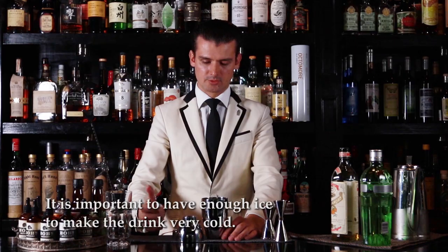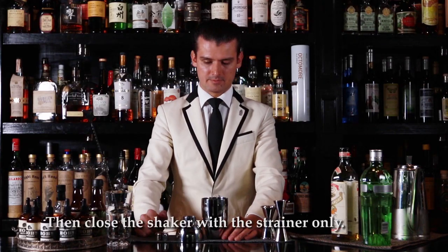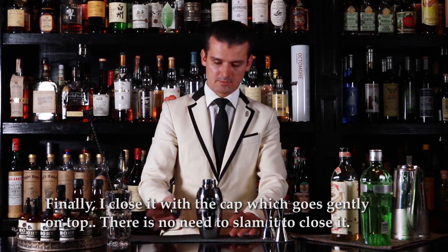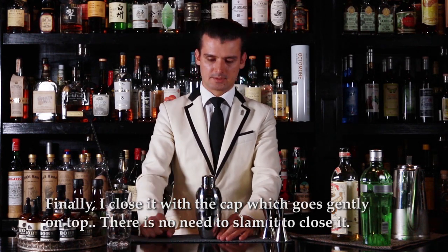This is important during the shaking — the ice helps me to make the drinks nice and cold. Once I have everything there, I am going to close the shaker with a strainer first. It nicely gently sits on the body, and finally I am going to close it with a cap, just going gently on top without slamming it.